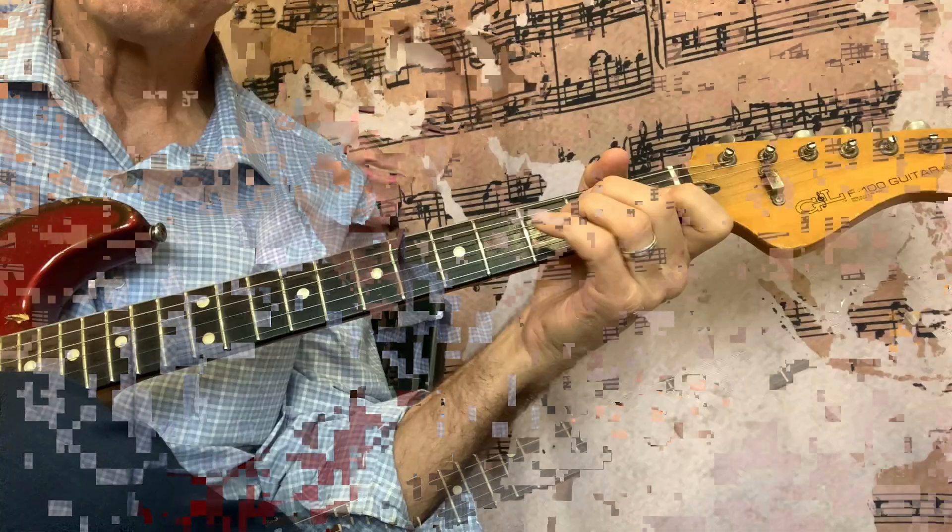It's very important that you memorize the scale because you're going to use this scale so much you need to be able to play it in your sleep. The way I teach people to memorize the scale is to take it apart in fragments. Fragments is just what the name implies — you're going to take the scale apart. What I like to do is play the scale in groups of two strings.